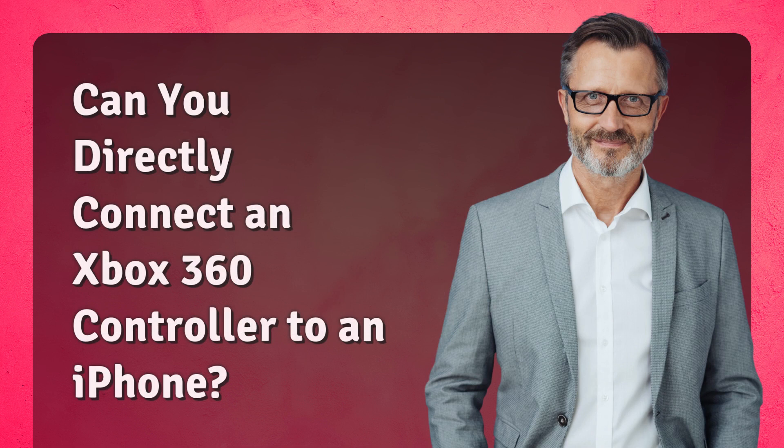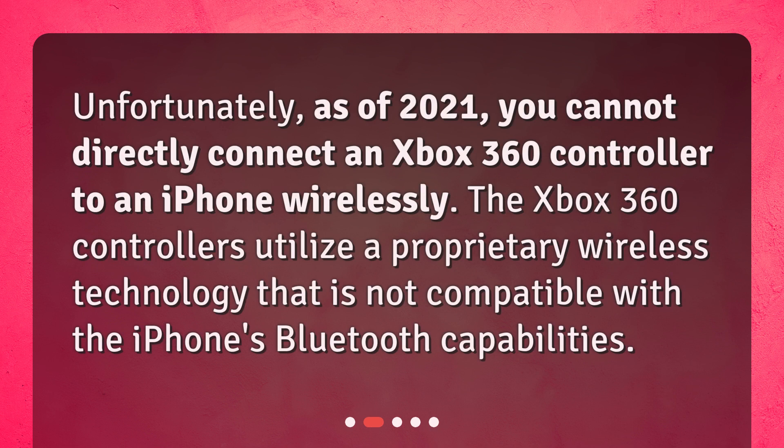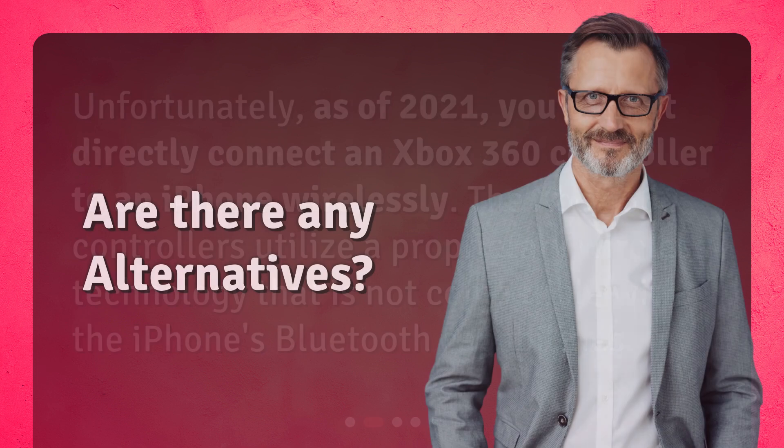Can you directly connect an Xbox 360 controller to an iPhone? Unfortunately, as of 2021, you cannot directly connect an Xbox 360 controller to an iPhone wirelessly. The Xbox 360 controllers utilize a proprietary wireless technology that is not compatible with the iPhone's Bluetooth capabilities.